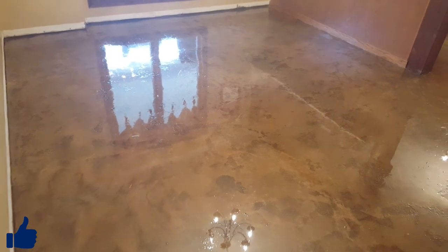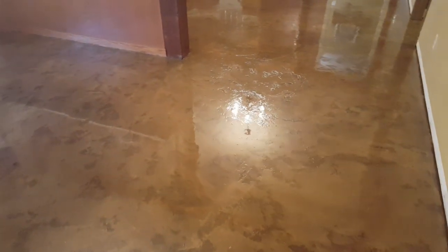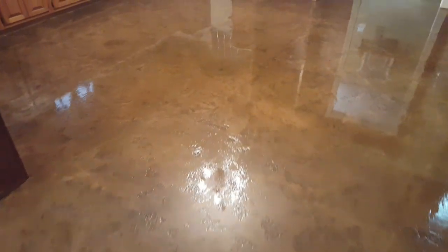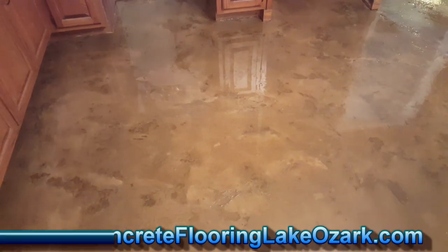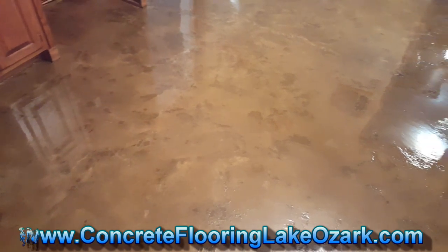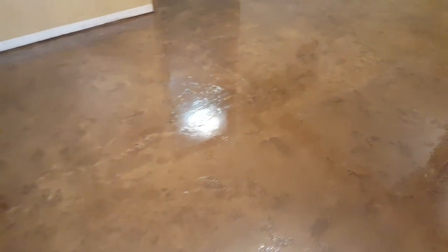Okay, we got this job complete. Came in here, we had to pull up some linoleum, grind everything down, get all the glue off, make some repairs — some tool marks, holes, cracks — got it all repaired. Couple of base coats down, a little dark chocolate, and that's the dark you're seeing.